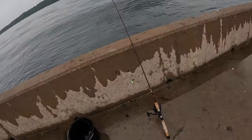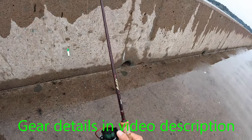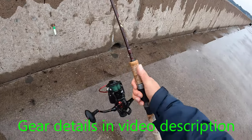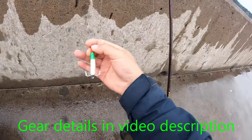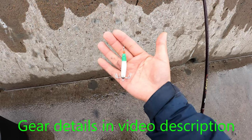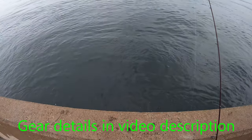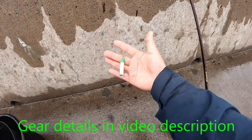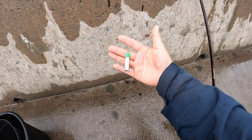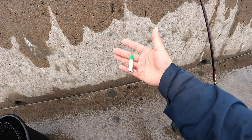Let me show you my gear today. This is my seven-foot-six light weight spinning rod with a 3000 reel, and I'm using eight-pound line. For the jig today, I'm using a two-thirds ounce jig because as you can see, the water is quite strong and quite deep — that's why I'm using a heavier jig so it can sink to the bottom quicker and stay in the spot. Okay, let's cast out and see our luck today.